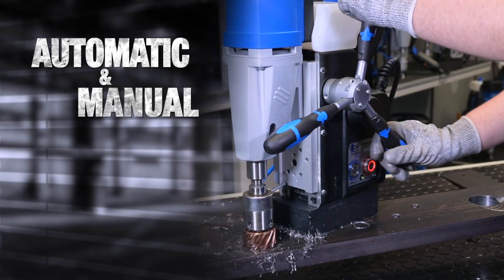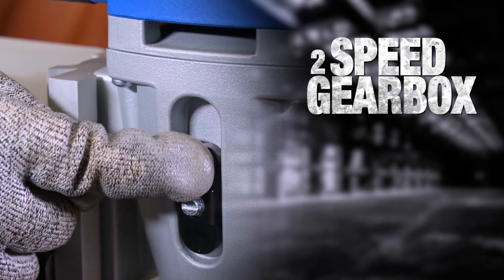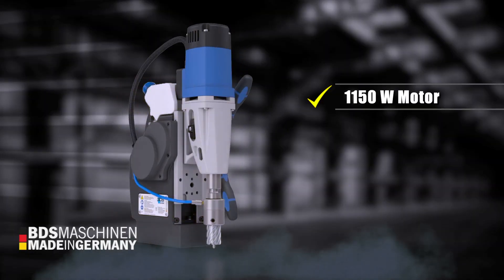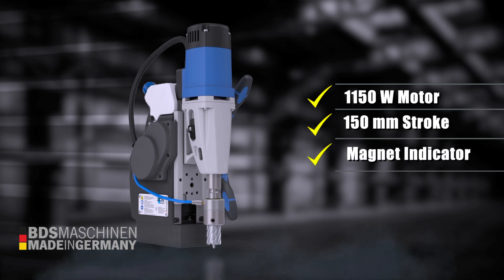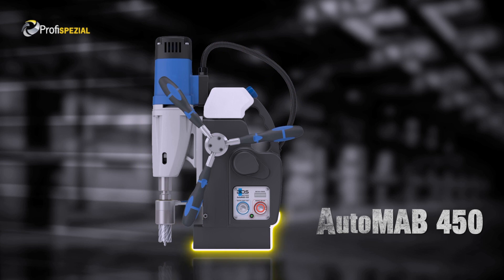Automatic as well as manual drilling option. The Automab 450 is equipped with a two-speed gearbox, 1,150 watt German motor, 150mm stroke, magnetic adhesion indicator, 250 and 450 RPM, and a Morse Taper 2, weighing just 16kg. Automab 450, the fully automatic magnetic drilling machine, made in Germany by BDS Machines.